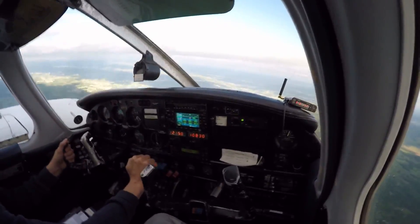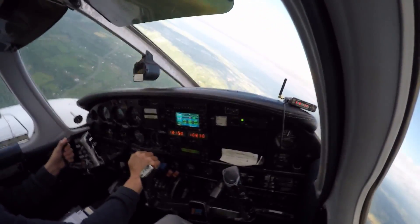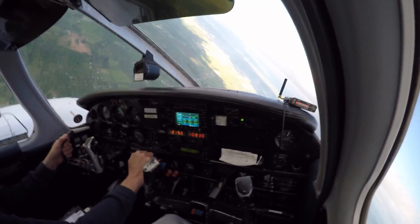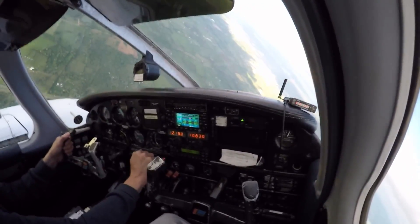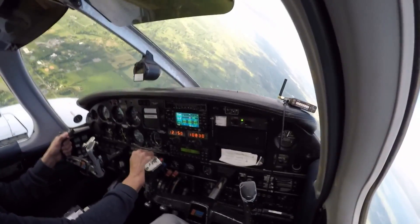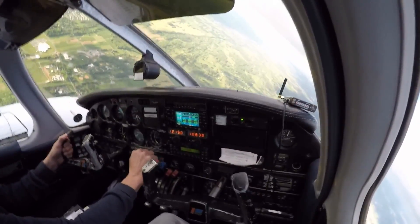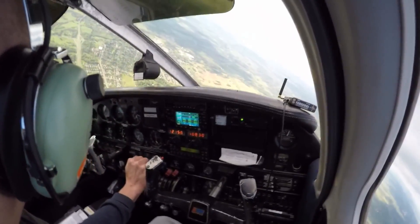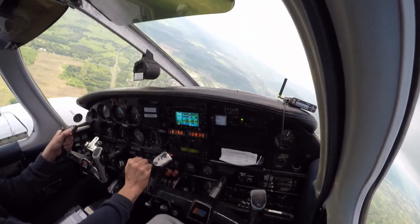Clear to the left. Watch your airspeed just a little bit. 1-2-3-4-5.